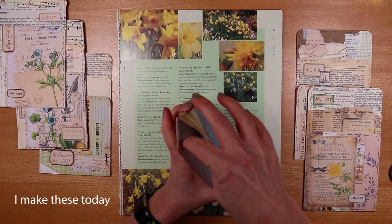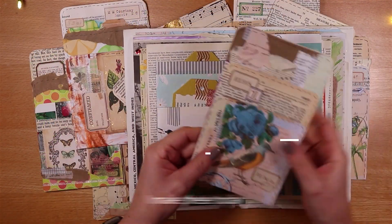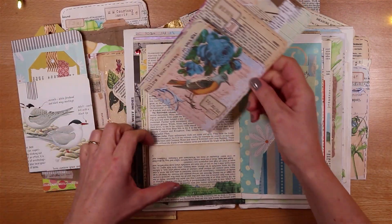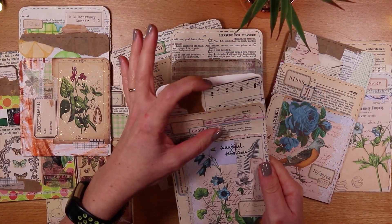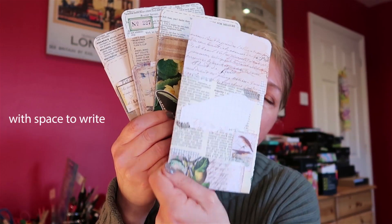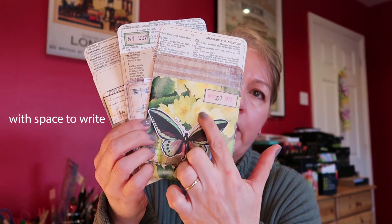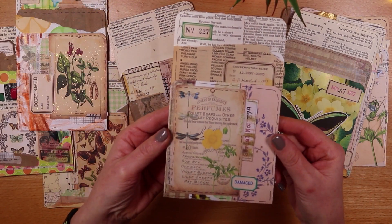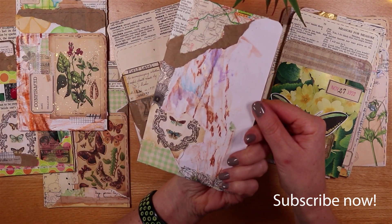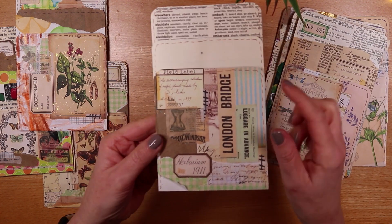These are triple pockets — they have three openings and they're made from just one book page, intended for use inside a folded-up page in your junk journal. They have collage on the front and each has a space on the back for journaling. On this one I've used a glossy book page and kept that, just adding a butterfly as a focal design. I've added botanical scraps and little bits of decorative paper on this one, and this one has more of a vintage design.